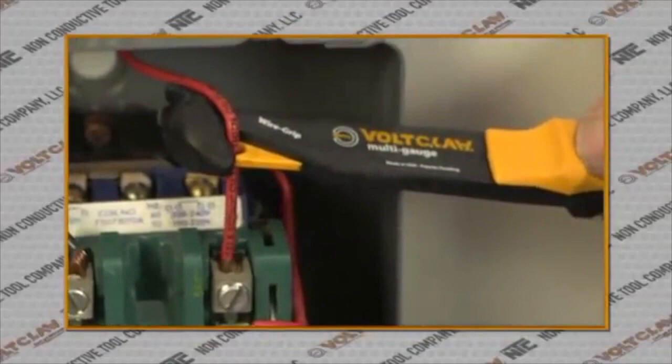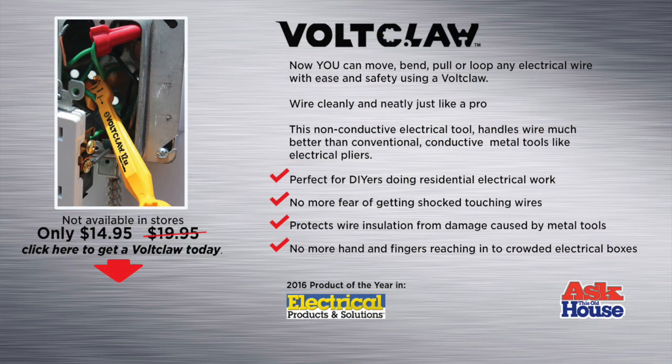Built for ease and convenience — VoltClaw. A tool every electrician should have.